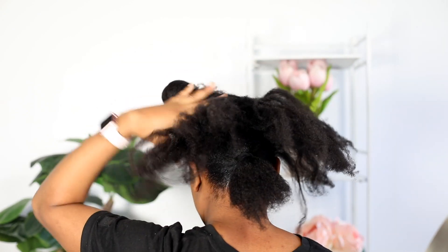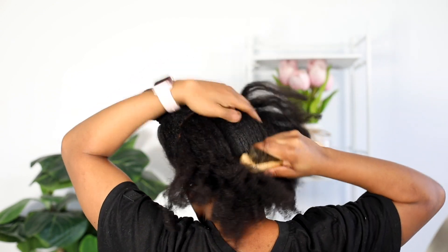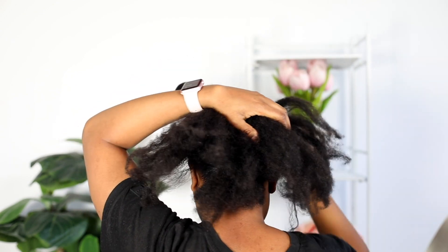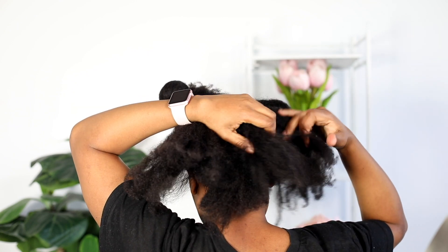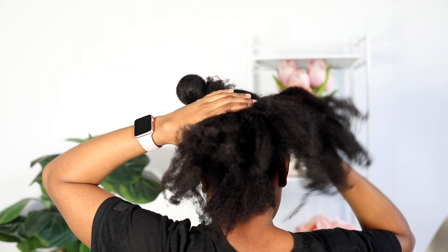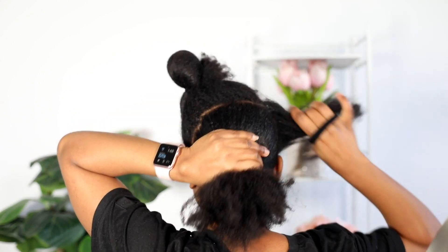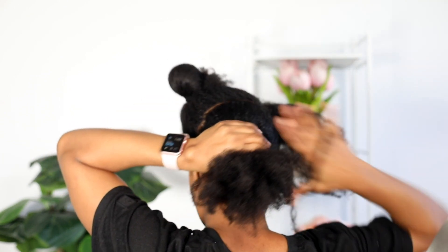You can make the parts as small as you want. The smaller the part, the less hair you take, the sleeker the hair will be. We're gonna use that word! Then we're just gonna tie that and go to the next section and do the same thing.